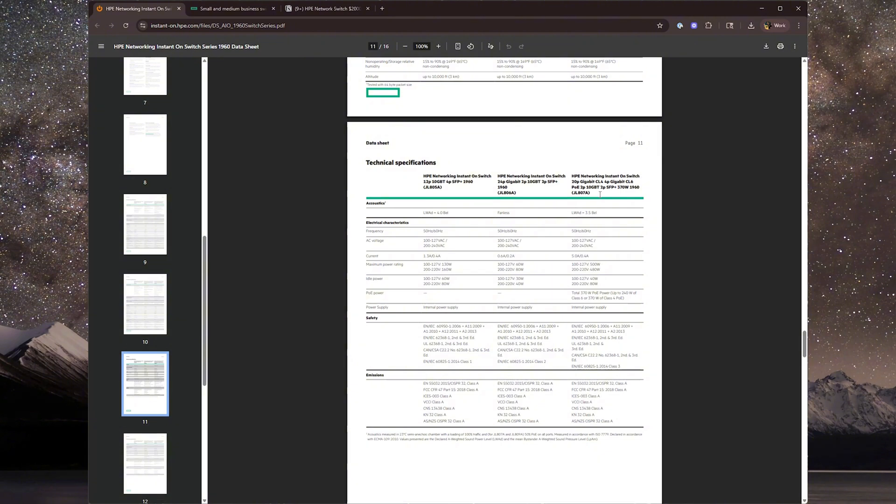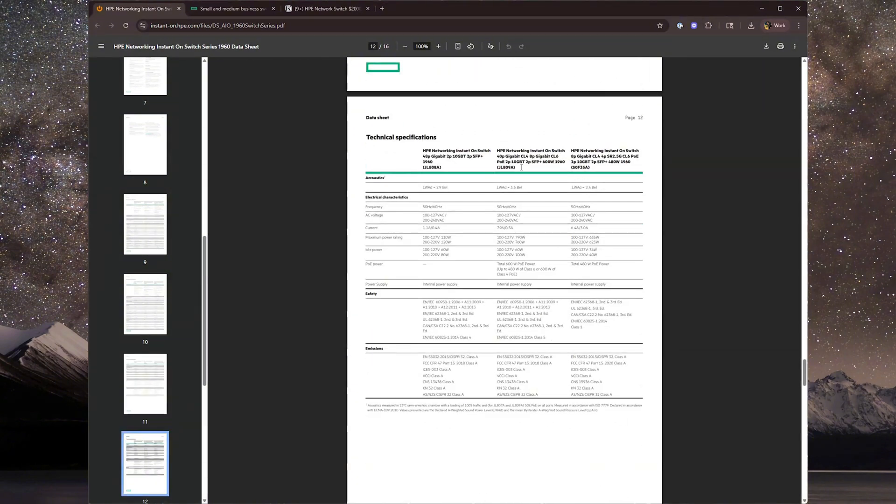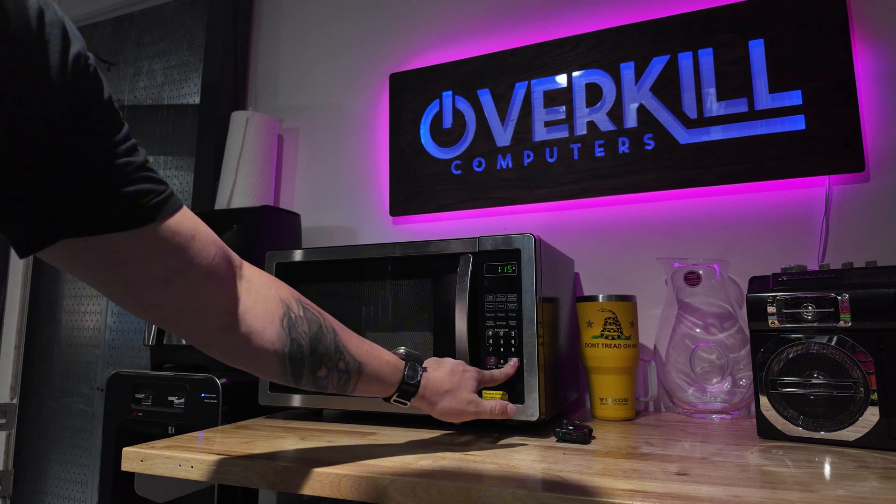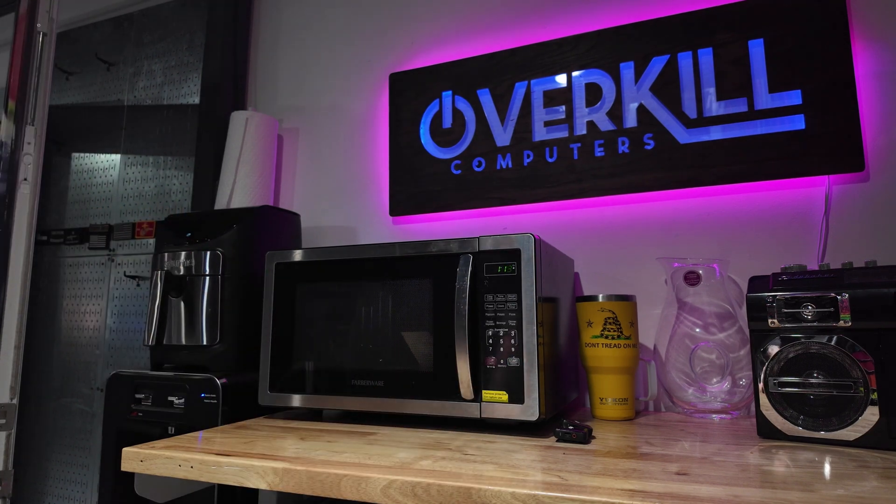There are multiple variants of the HPE Networking Instant On 1960, including a 48-port beast with 600 watts of PoE headroom — the JL89A — all of them sporting twin 10 gigabyte copper plus twin 10 gigabyte SFP+ uplinks for backbone speed.